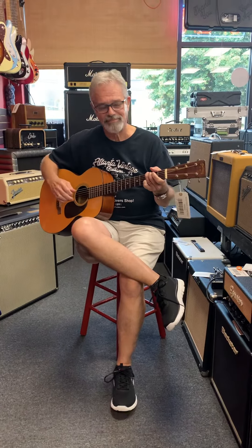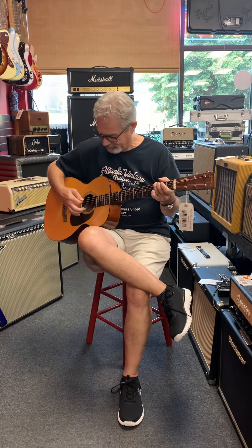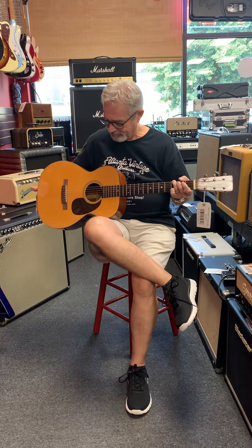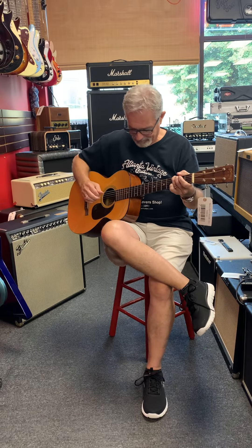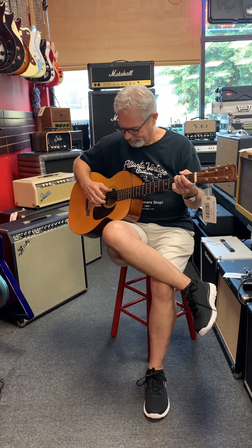Hey y'all, we're back here at ABG and today we have a 1950 Martin 018 that's been off to the luthier for a brand new top, but the luthier was able to save the original pickguard and the original rosette around the sound hole. Everything else is original and she's a beautiful guitar, and Greg's going to play a little bit on it for you.